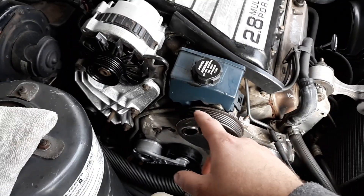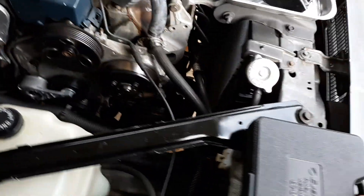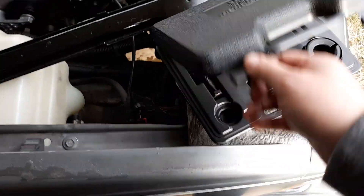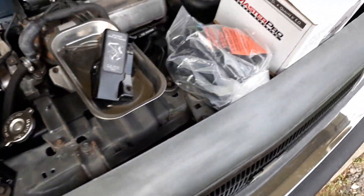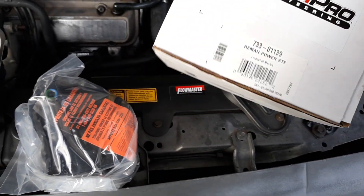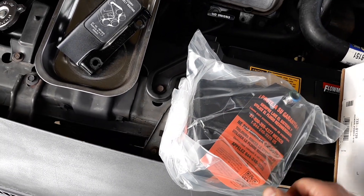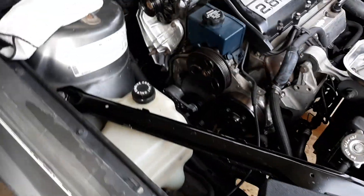First thing you want to do is drain the fluid out because you're going to have to take the lines off and fluid will go everywhere. You're going to need the power steering pulley removal and installer kit — got this at O'Reilly's for $40 as a loaner tool. Also picked up a remanufactured power steering pump with a lifetime warranty from O'Reilly's.